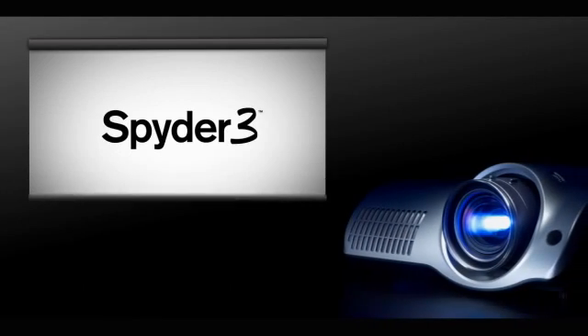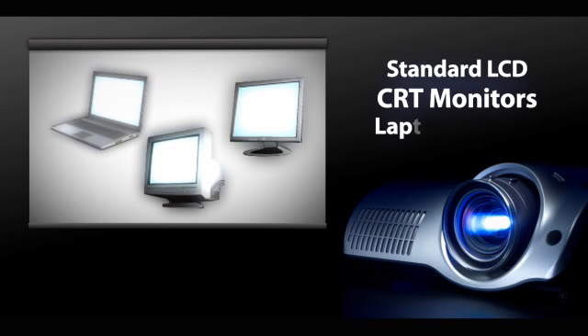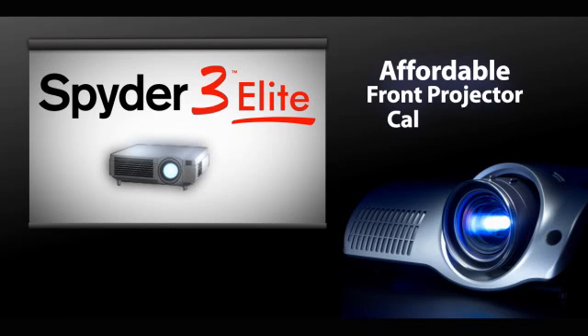Spyder 3 supports the latest in wide-gamut, LED backlight, and Adobe RGB displays, along with standard LCD, CRT, and laptop displays. In fact, Spyder 3 Elite is the only affordable system that calibrates front projectors.